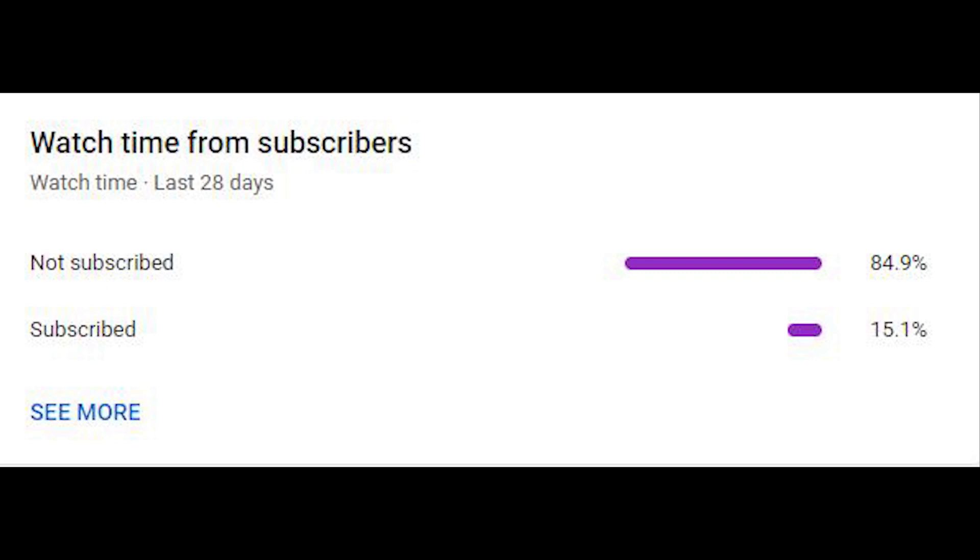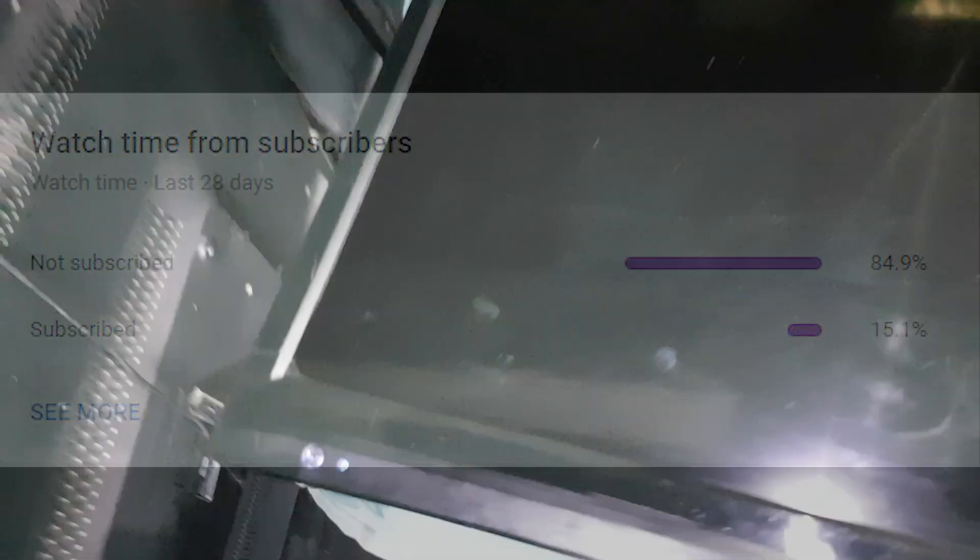Many of the viewers of this channel are not yet subscribed. Please subscribe now, and hit the bell so you will be notified every time I upload a new video. So let's get started.